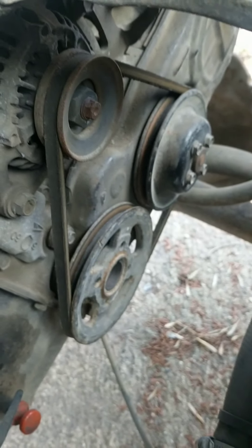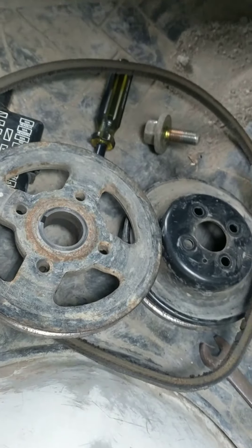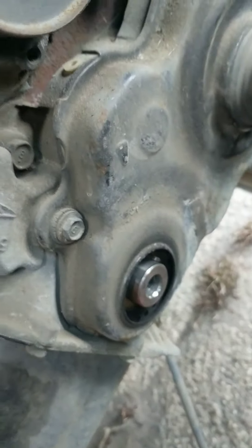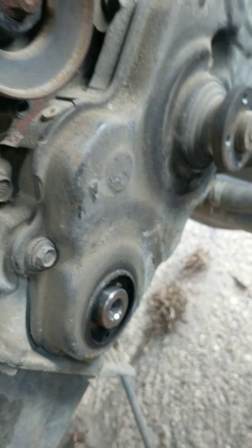Then we got to take this water pump pulley off. Now that we got the pulleys off, we have to go in here and get after the bolts on this cover — it should slide off and it'll show us the timing belt. We put it on top dead center on the compression stroke and now we're about to pull this off.